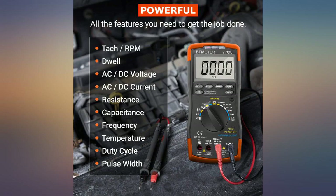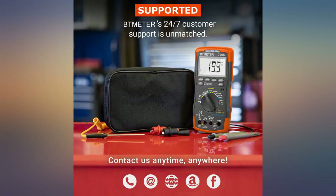Accuracy is as advertised or better. Time will tell as to durability. Alligator ends are a bit cheesy.